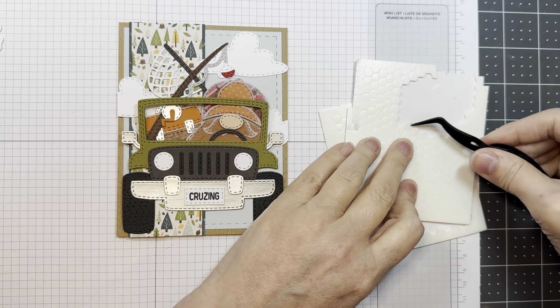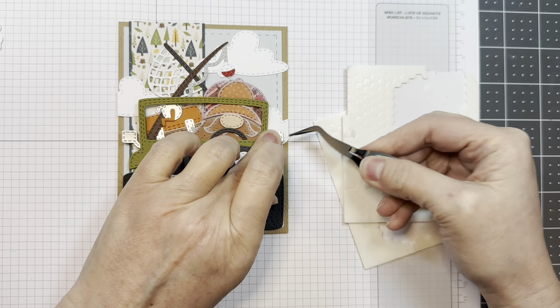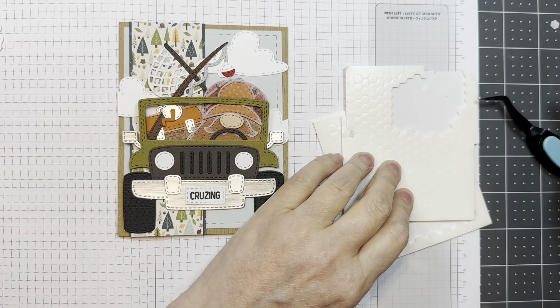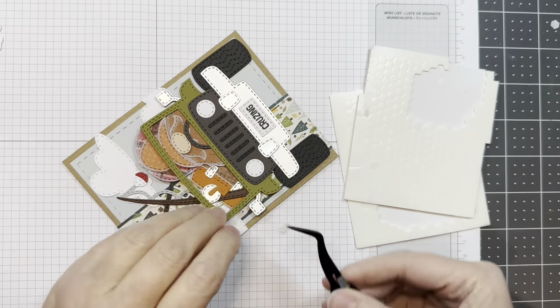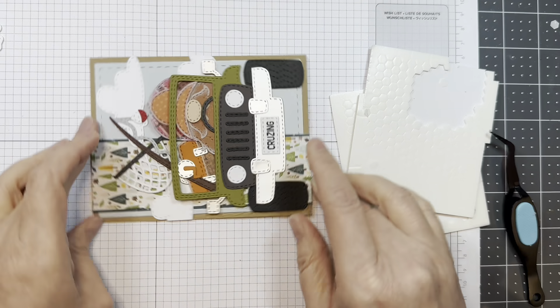I'm going to grab two small dimensionals from Stampin' Up and pop those beside the side mirrors just to make sure they don't get ripped off when the card is going in and out of an envelope.